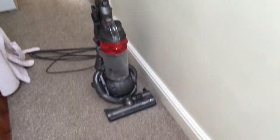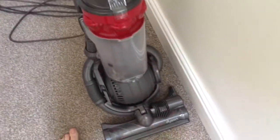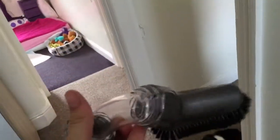Hi guys, this is a Dyson DC25 multi-floor exclusive. I got this last year — it's a nice looking machine. The reason why it's a multi-floor exclusive is because it comes with this top tool, which is useful if you just go to the top of a door, the top of the wardrobe, or something like that.